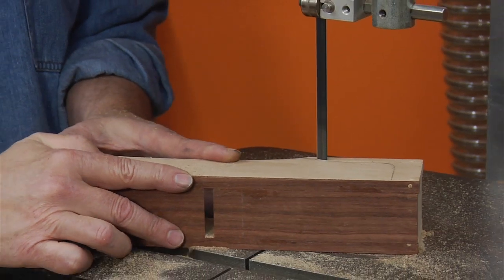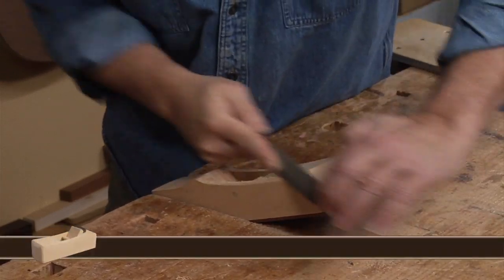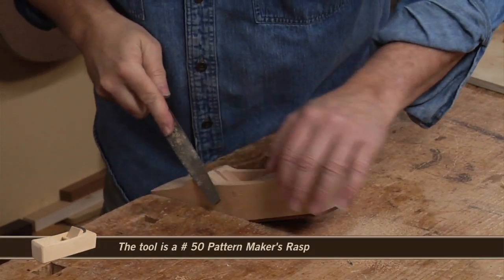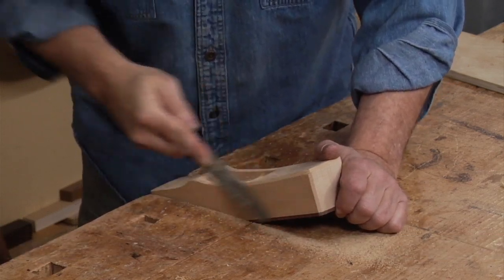Wooden planes have a very different feel than metal planes. For one, they're lighter and therefore easier to handle. They also can leave a polished surface with a different quality and feel than that of a metal plane due to the wood-on-wood cutting action.